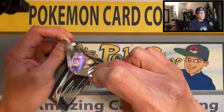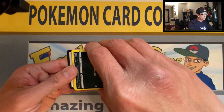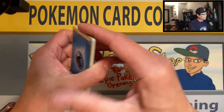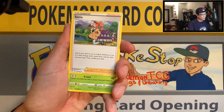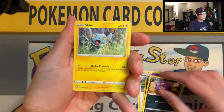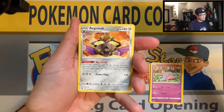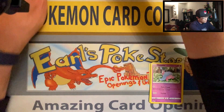Two packs in and no hits yet. Rebel Clash — I believe when I opened the box last year they had an Unbroken Bonds pack, so I guess this is like a reprint or some kind of reprint because I pretty much remember last year there was a pack of Unbroken Bonds in this box. Applin, Hatenna, Snorlax reverse, and Eggcecutor slash non-holo rare. Wow, no hits so far.